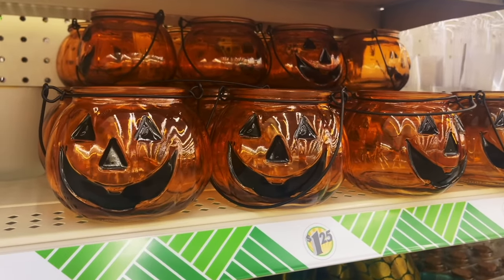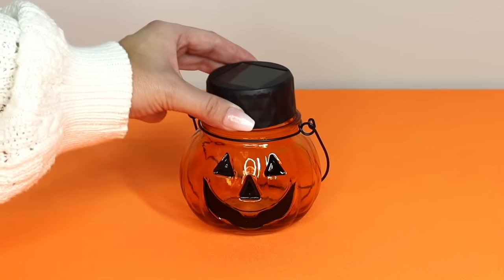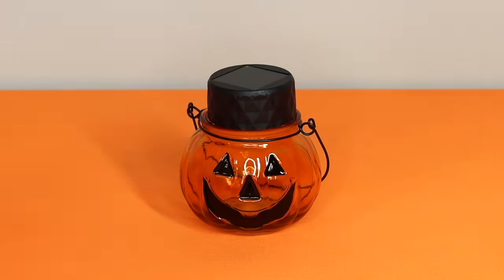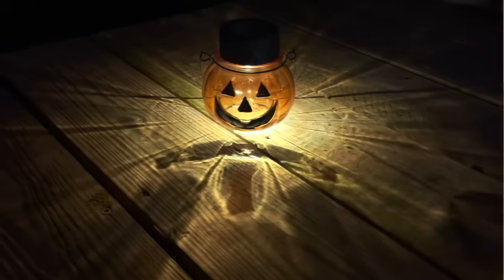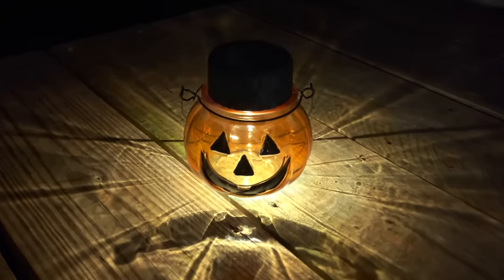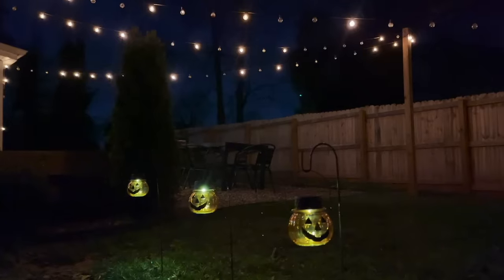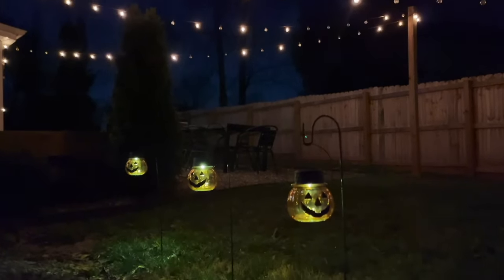Before I go, I wanted to share some holiday-inspired solar light ideas. If you see these jack-o-lanterns at Dollar Tree this fall, pick some up — the solar light fits nicely on top and you can glue it in place if you'd like. This is the cutest little solar light on its own, or you can hang a few of them on some planter hangers. I plan on getting a house soon and I am definitely doing this in October.